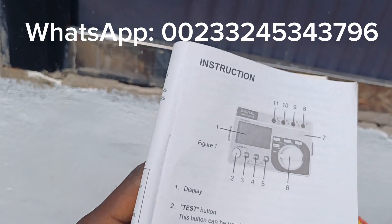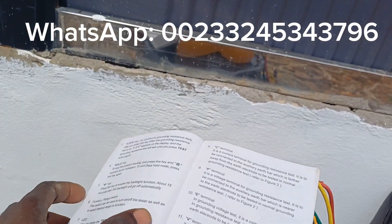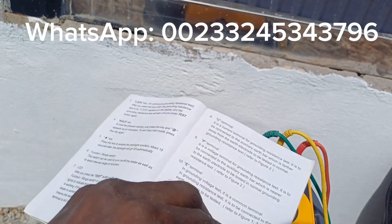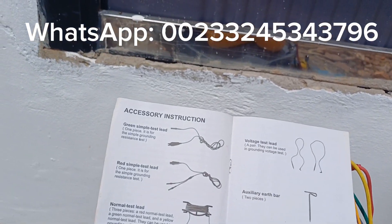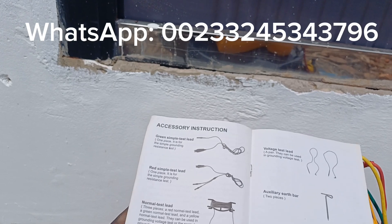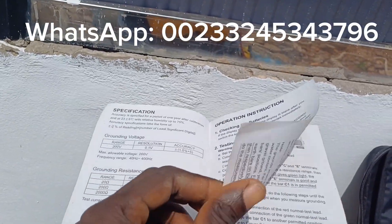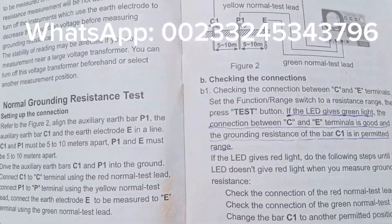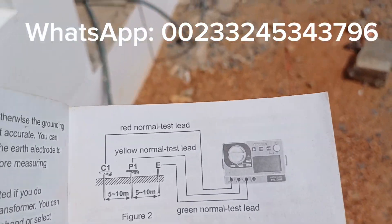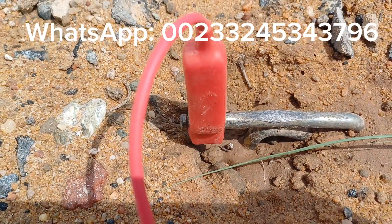I've used this earth tester since 2021 and it's a very good tool that I highly recommend for each and every electrician. It comes with accessories in the package, and the manual also gives information about the type of battery to be used.